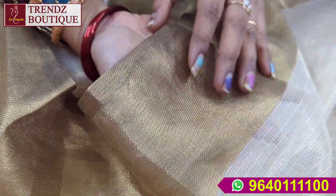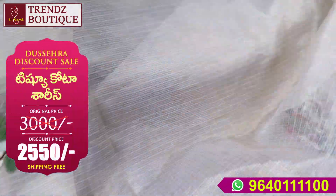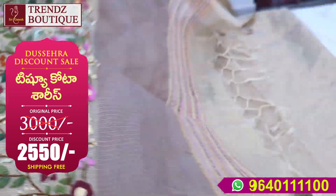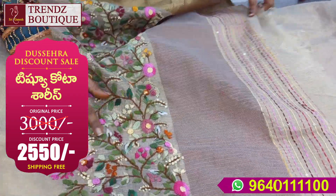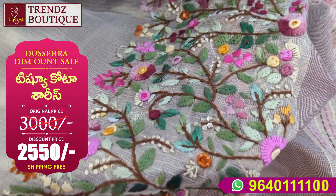This is a copper type border. This is 4-5 inches. This is very grand and very smooth color.